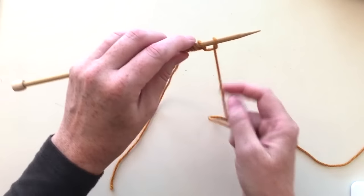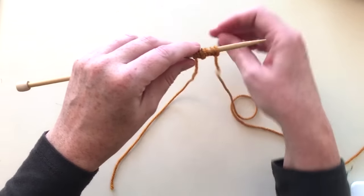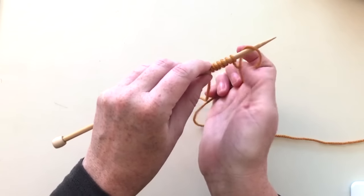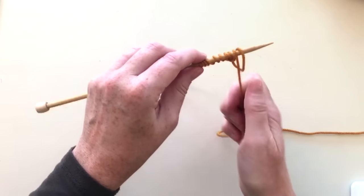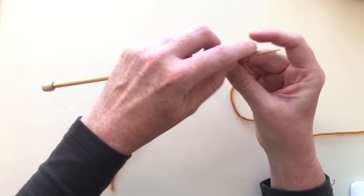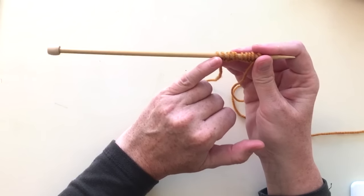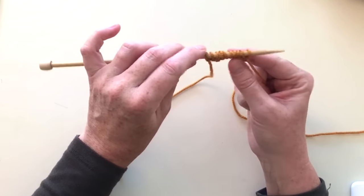I'll just put ten stitches on the needle. Grab the yarn, flip it back, and with that little X go into the circle that it made. Now I have two, four, six, eight, ten stitches. In this case you do count the slip knot — that stitch is one of your stitches. So we have ten stitches on the needle.